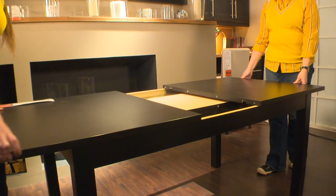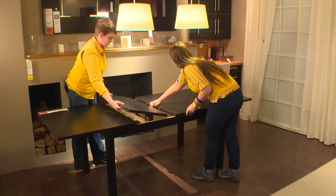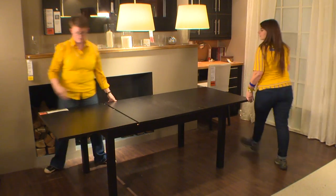One of my favorite features of the Biersta table is that the leaves store inside. And they're not taking up extra space in your closets or in your basement.